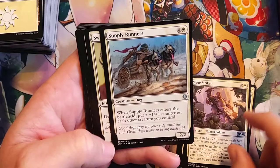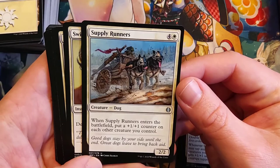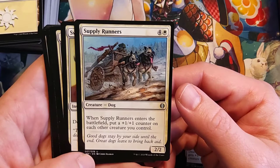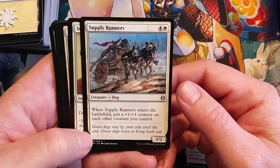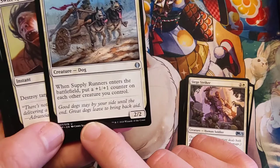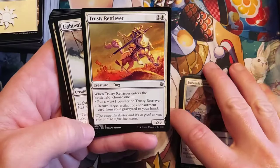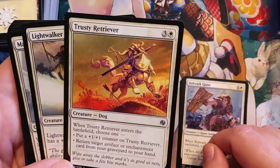Supply Runners — reminds me of Call of the Wild. White and four for a 2/2, and Supply Runners enters the battlefield and puts a 1/1 counter on each other creature you control. Look at that flavor text: 'Good dogs stay by your side until the end. Great dogs leave to bring back aid.' Trusty Retriever — so happy. He's like, 'I got a sword!' He's so excited he doesn't even remember where he's supposed to be taking it.